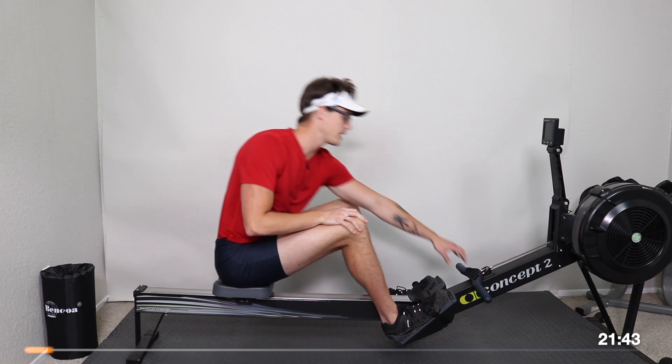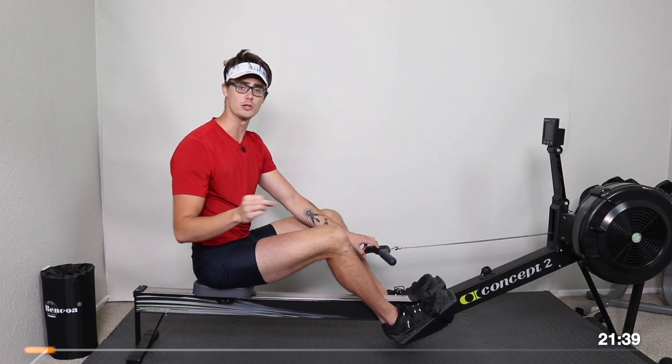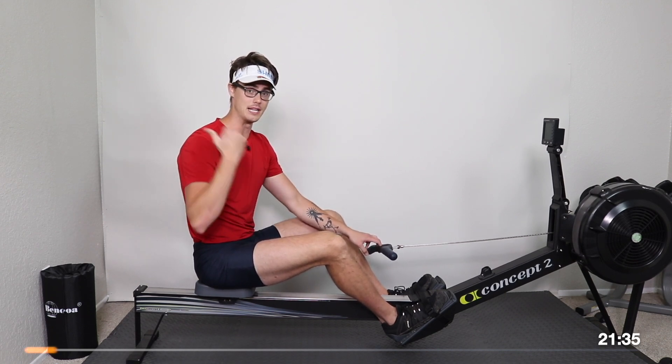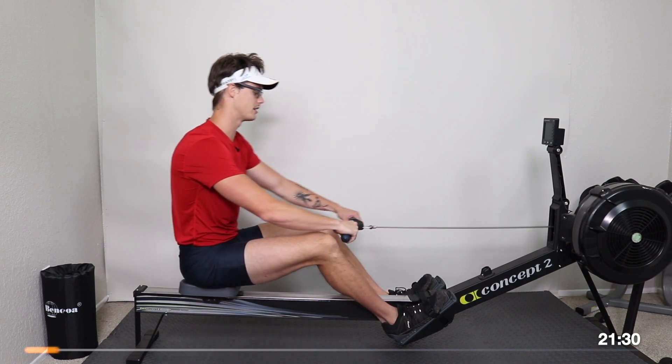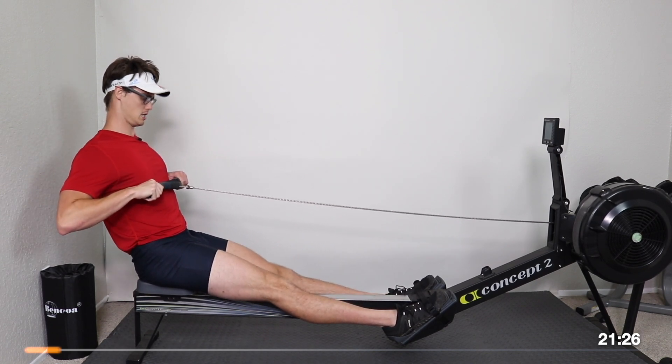We're going to start today's workout off at the finished position. We're going to work through what's called the pick drill. We're going to piece out our rowing form a little bit and build our way up to full strokes. I'll be guiding us along every step of the way. So let's go ahead and start things off here at the finished position of the stroke.